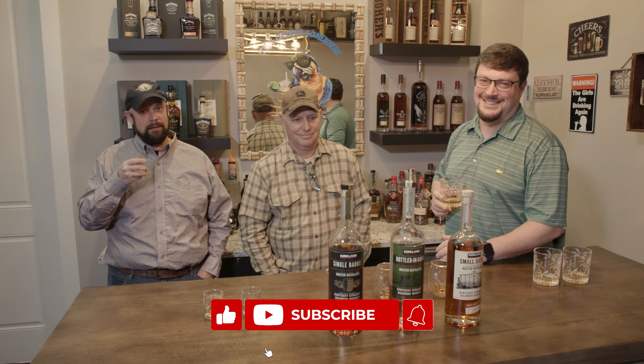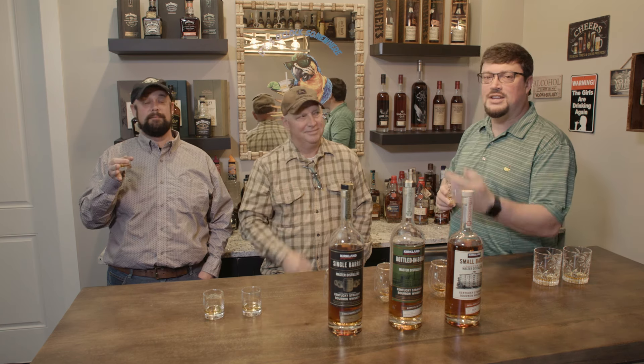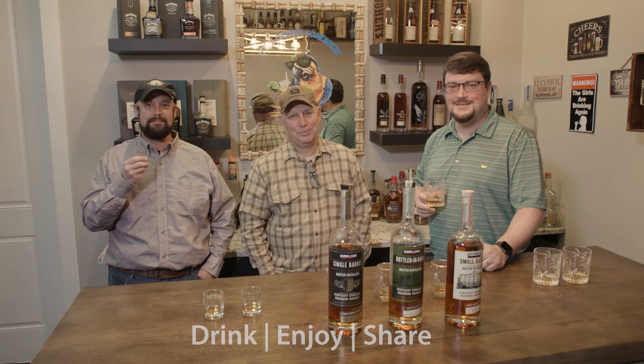If you like our banter, please subscribe — click the little bell. If you don't, just don't. Maybe click on the next video, you never know. Don't forget to drink, enjoy, and share. Come back to see us — we're the New Bourbon Guys. Thanks for being here. Cheers!